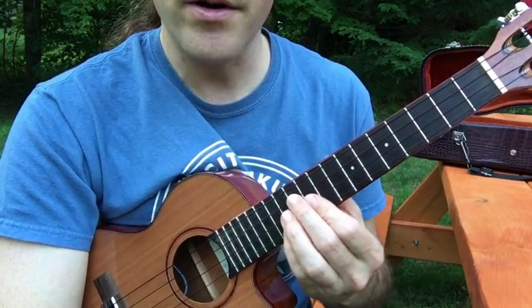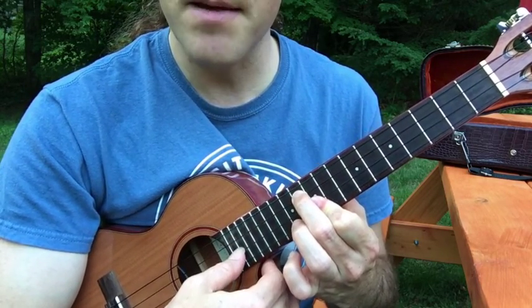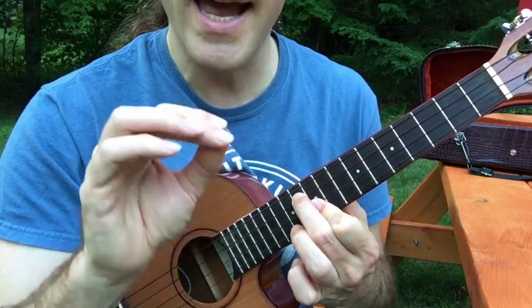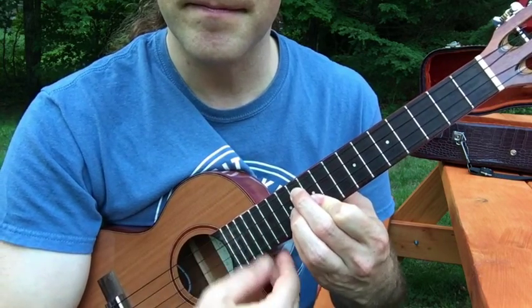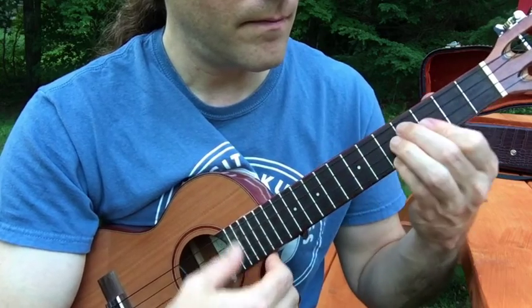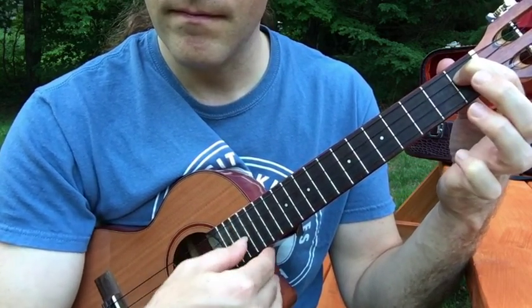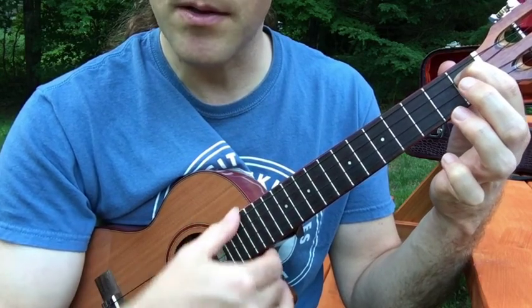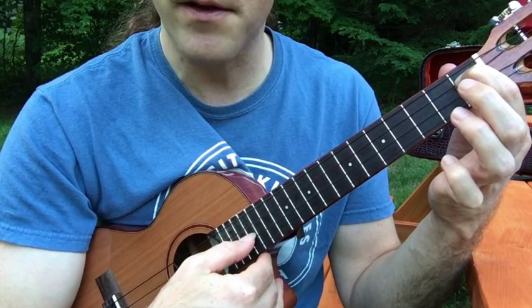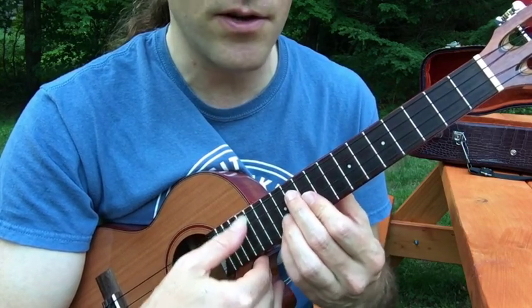You take these quarter notes and break them up — I mean you're playing eighth note rhythm now. What I'm doing is strumming and then plucking the note on the third string. You can do any combination that you think sounds nice for you.